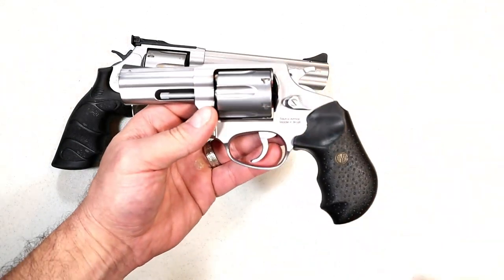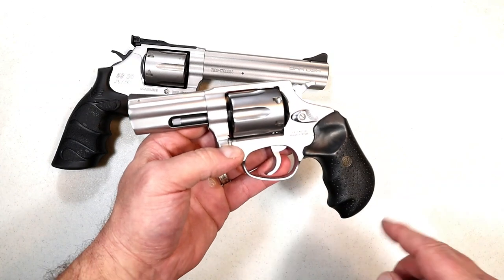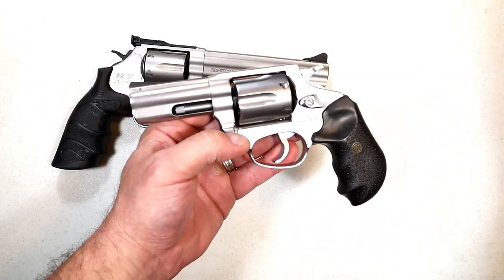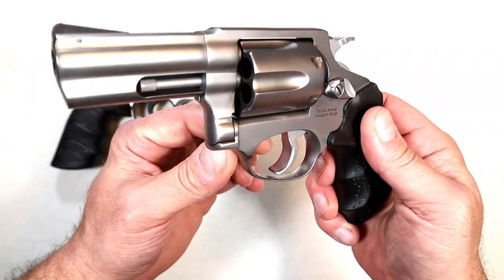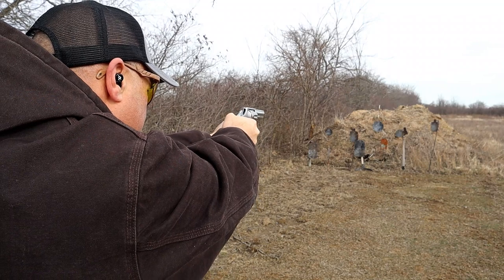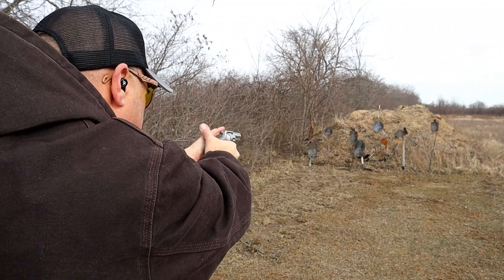Here we have the RP63 made by Rossi. So happy Rossi's back in the game making revolvers. This also shot great at the range — I shot them on the same day and just had a 357 Magnum field day out there, really enjoyed it. It has a rubber grip with bumps, Rossi emblem. I really like the width of the trigger, that is really wide. Three inch full under lug barrel, shorter front sight, tunneled rear sight.